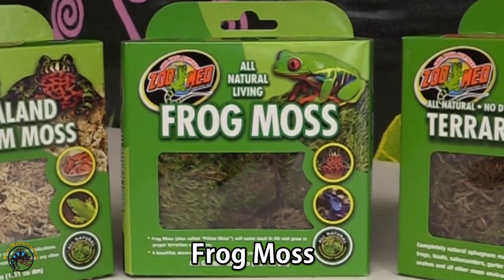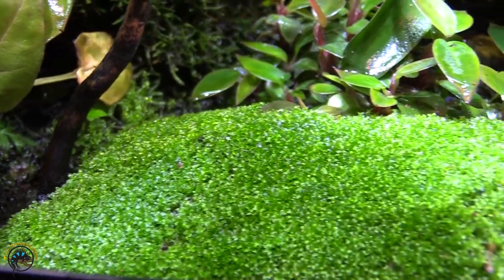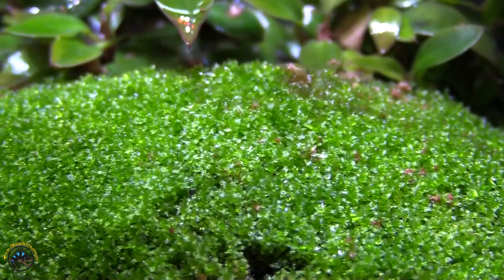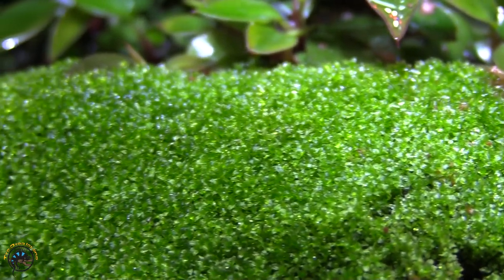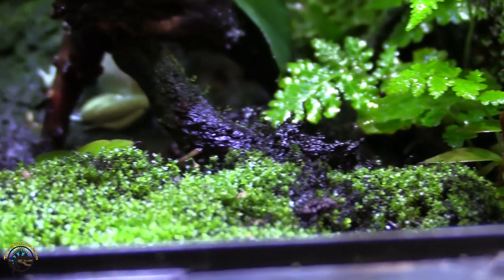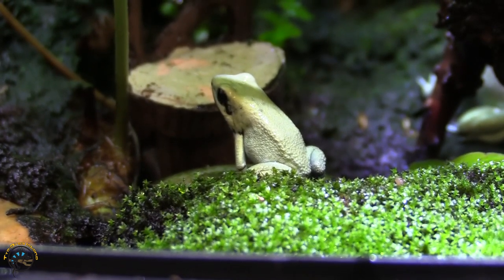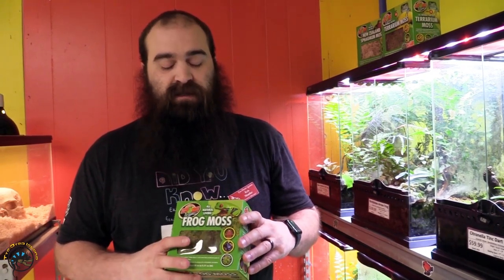The next moss I want to talk about is our frog moss. Frog moss is probably my favorite moss — it just reminds you of fairy gardens and weird things. It's a bright green kind of mound pillow moss. It works really well especially for things like dart frogs. You can add a new element of green other than just sitting there on a dirt ground with a couple plants popping up — it just adds a completely other element.